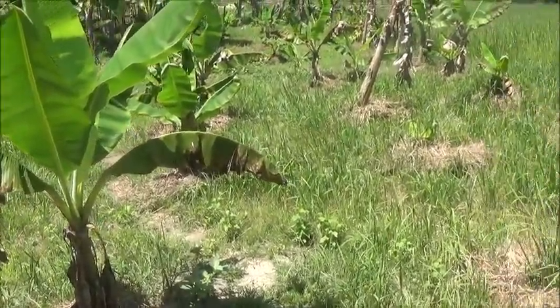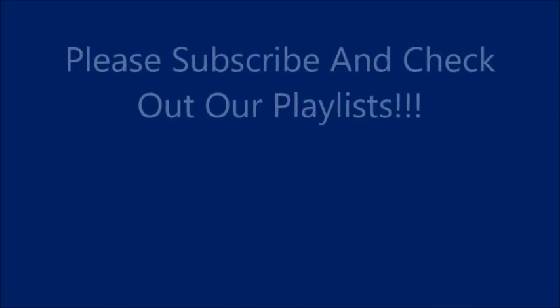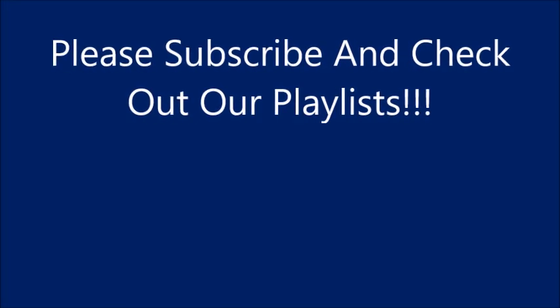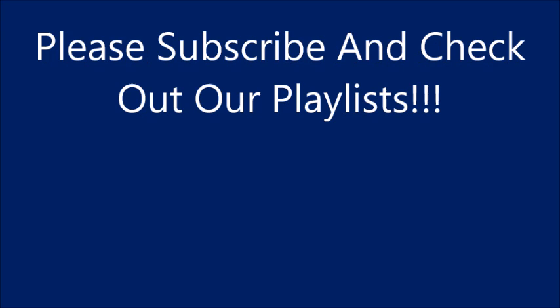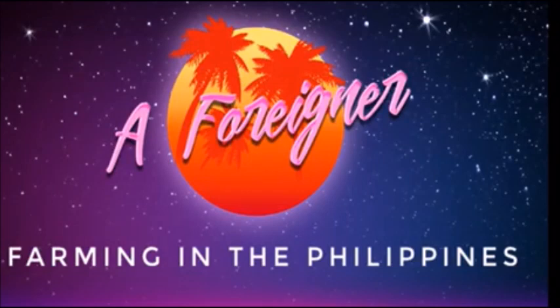Thank you everyone. Please like, comment, share, and subscribe. I'll see you in the next couple of weeks. Bye-bye.